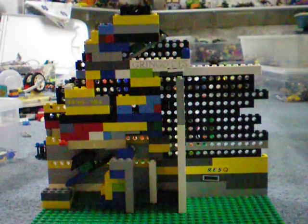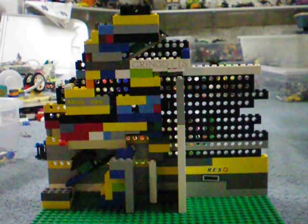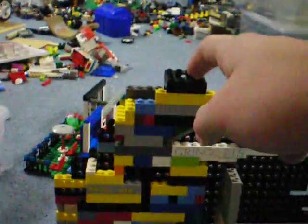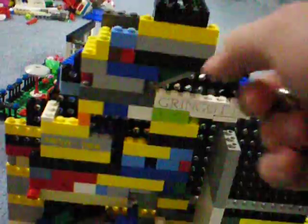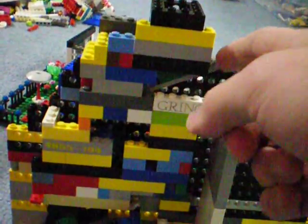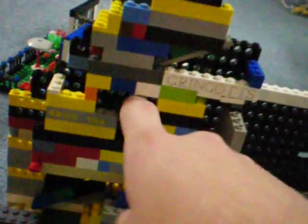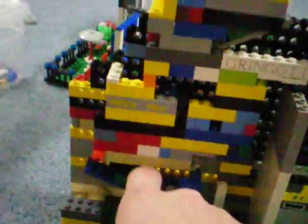This is a Lego marble adding machine that I built, and it adds in binary. I have these marbles, and I'll put them in at the top of the machine. You'll see that each rocker can be either at the right or at the left — the left represents a zero, the right represents a one. So there's the ones column, the twos column, and the fours column.